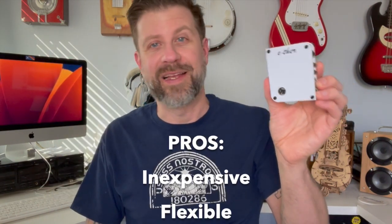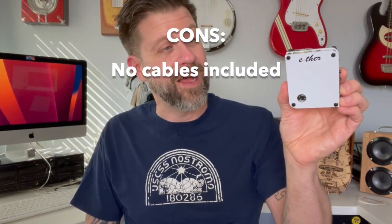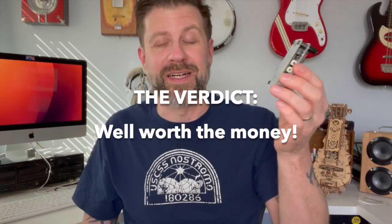So there you have it — that was the Ether, or Etherman. One thing I'd like to add: I follow Sheila's channel on YouTube, but she did not send this to me for free. I bought it because I want to support her company, so there's no bias here — just my actual opinions. This is my first time ever trying to play a theremin and I thought it was pretty cool. The theremin itself is $99, and then about $15 or $16 for the audio board. Pretty inexpensive for what it does — very compact, flexible, and cool. I'll link Sheila's channel in the description. If you like what I do, please hit subscribe and give this video a thumbs up. See you soon.